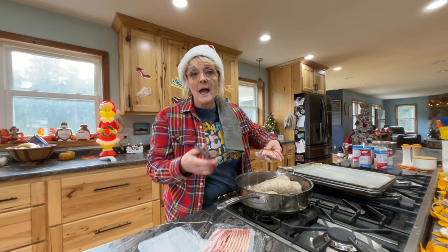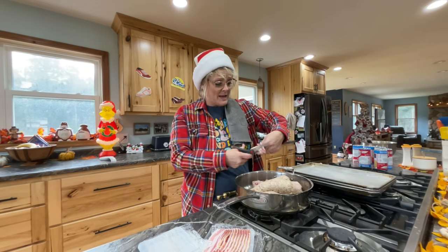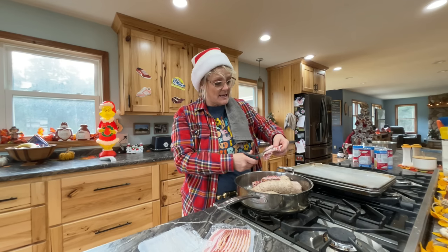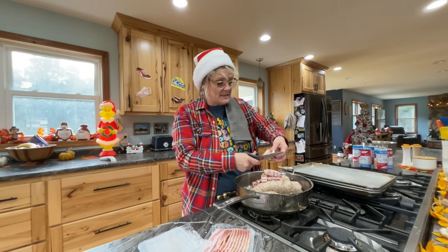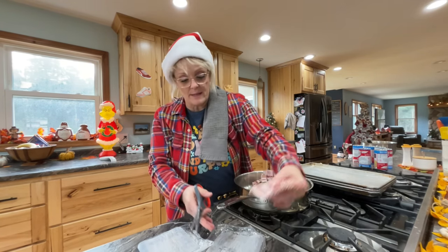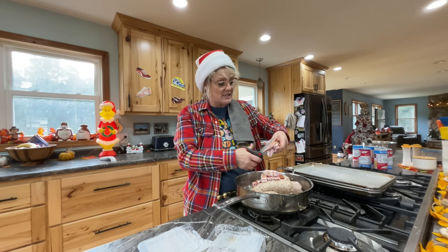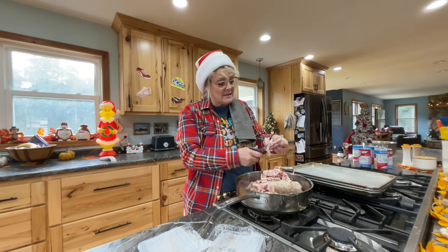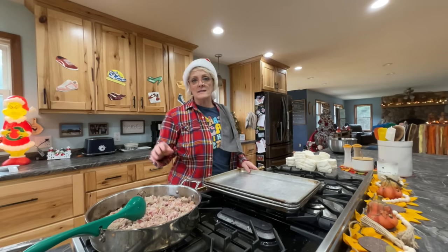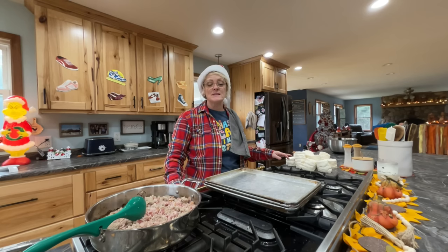I just cut it in half. If you don't have a pair of kitchen scissors you have to get some, because I cut everything with my scissors — bacon, you name it. We're going to cook this together and then set it aside. Next up is going to be biscuits and then the eggs. I got the sausage and bacon done, so now I'm opening up my biscuits.